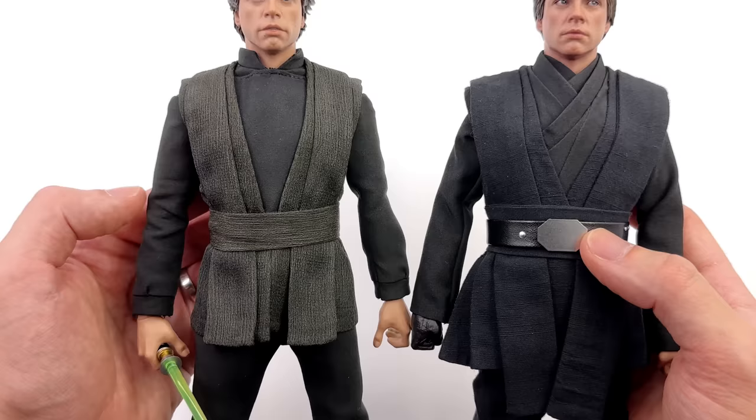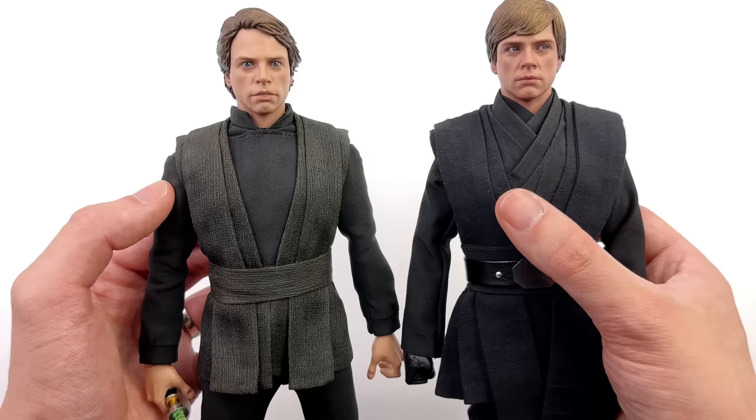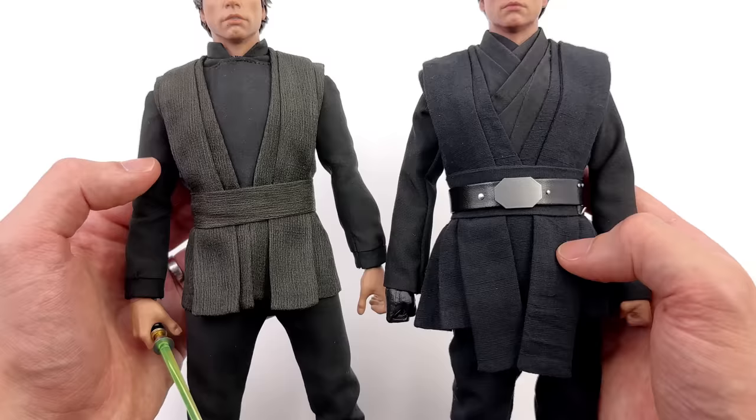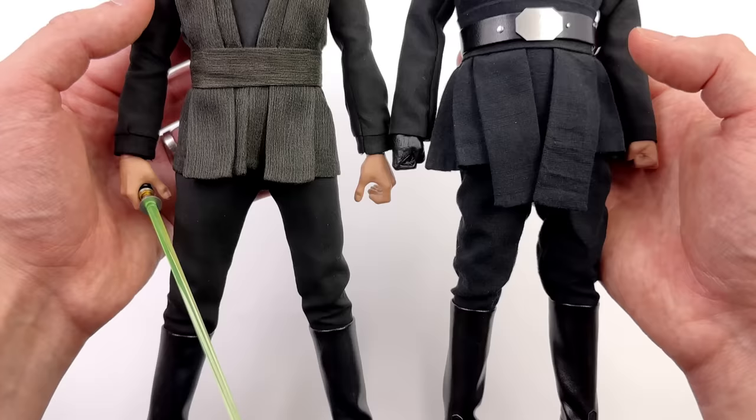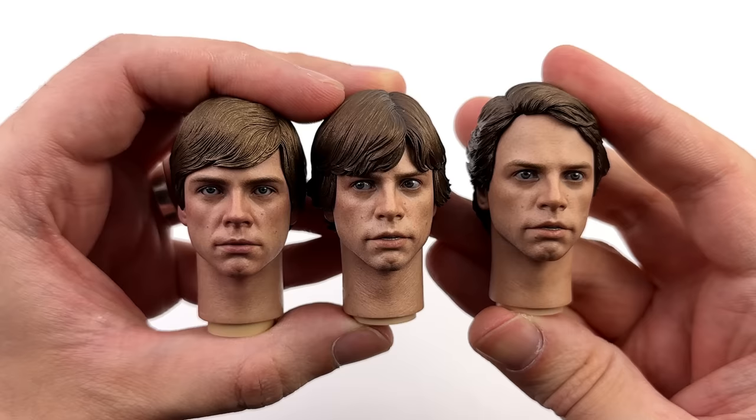For a much closer-up outfit comparison: completely different. On the left, Return of the Jedi — a bit more skin tight, a lot smoother material texture, with a panel underneath the tabards and a proper collar. The Mandalorian version is much more crisscross, traditional Jedi robe style, and it's a lot more black compared to the greyish charcoal of Return of the Jedi. The pants are similar but just a lot tighter on the left.